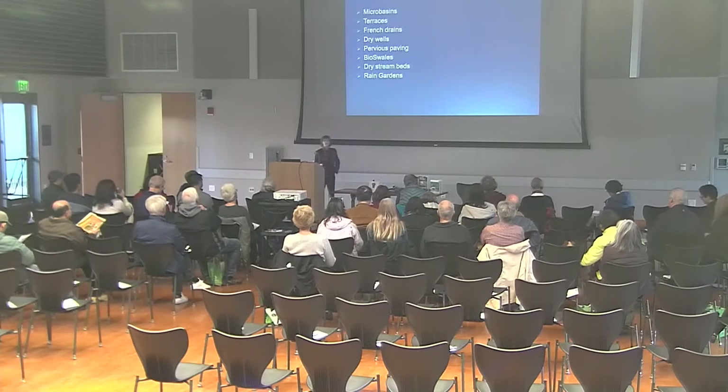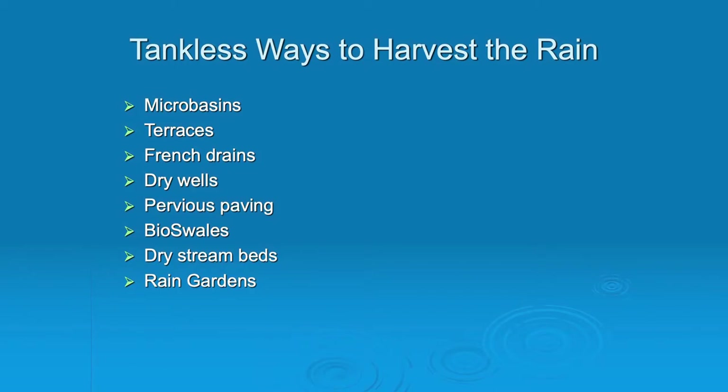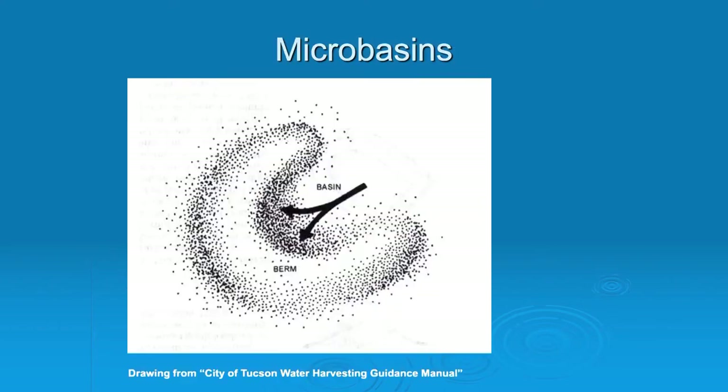So some tankless ways — and these are just moving a little bit of soil around. One question was about how to change your garden so you can retain water on site, and these are very simple ways of doing that. So, micro basins: this is actually how the Indians used to plant corn. They would make a little micro basin, plant a seed of corn, and as it rained, the micro basin filled up with water and gave a little bit of extra rain to that corn kernel.